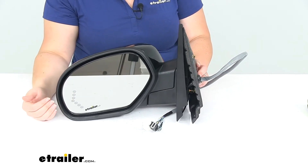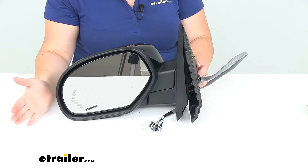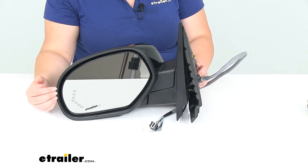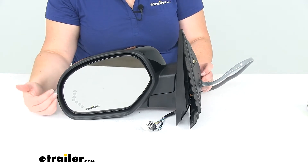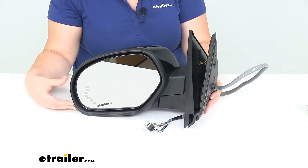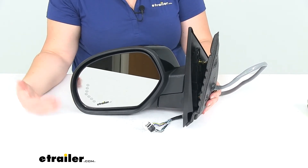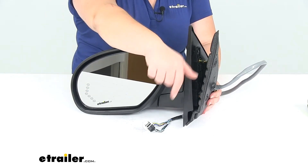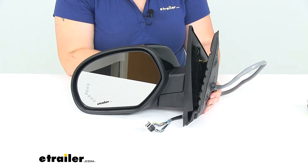This does have the remote capability, heated glass, LED turn signal, and the power folding and memory functions. But those will only work if your vehicle already had those functions to begin with. So by getting this, it isn't going to upgrade your mirror to have all those functions — you need to have all those pins already existing in your vehicle to make that work.